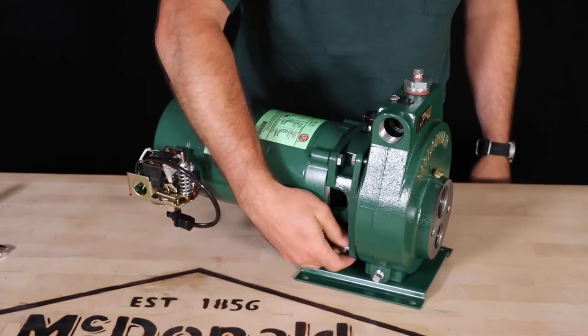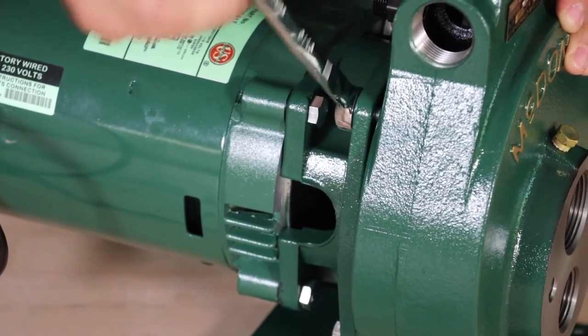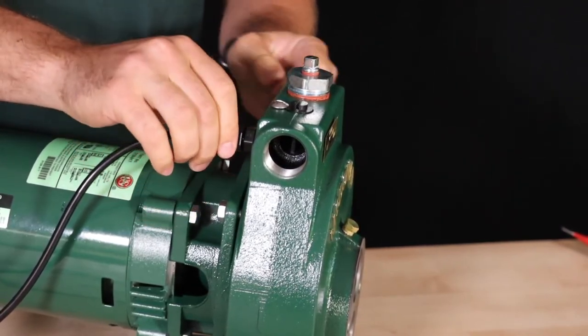Line up the bolt holes and then thread in the four bolts that hold the motor adapter to the pump body and tighten down. Insert the pressure switch tube into the compression fitting that connects the tube to the pump body and tighten the compression nut.